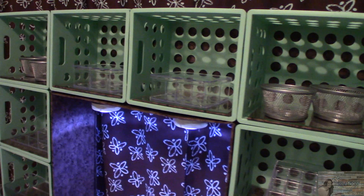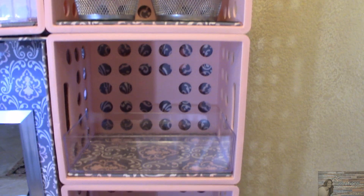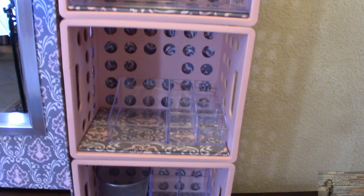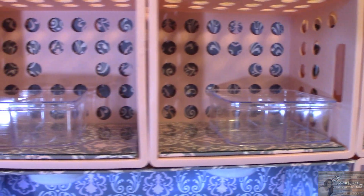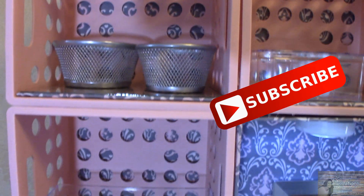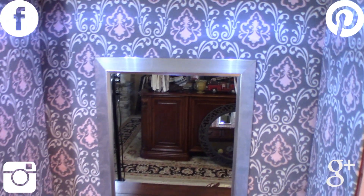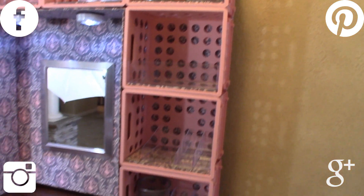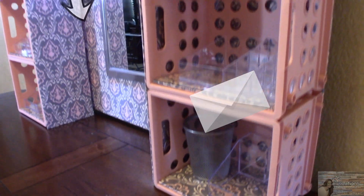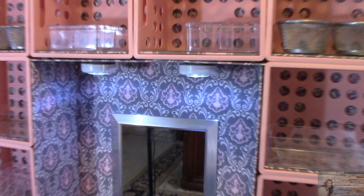That's all I have for today for this DIY Dollar Tree Walmart crate desktop or dresser organizer. The only items that weren't Dollar Tree items were the crates and the fabric — and you can get crates at the Dollar Tree too. I went with Walmart crates because of the color scheme of her dorm room. Please give this video a thumbs up, and if you're new to my channel click that red subscribe button. Click the bell for notifications when I upload. You can also follow me on Facebook, Pinterest, Instagram, and Google Plus — links are in the description box below. If I've inspired you to make one of my projects, snap a picture and send it to me on Facebook or Instagram because I love seeing your creations.